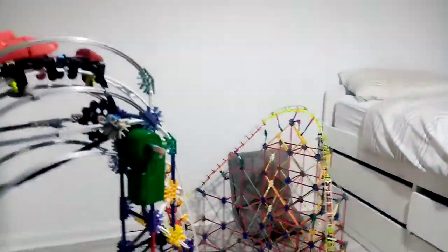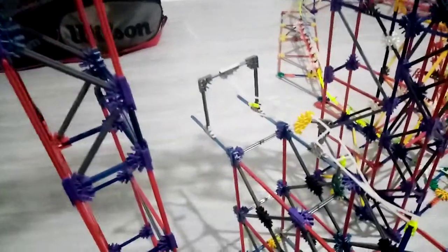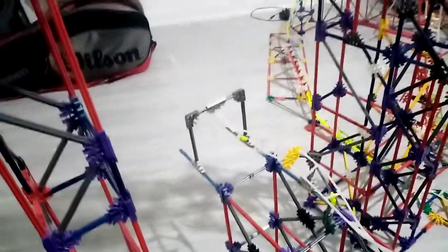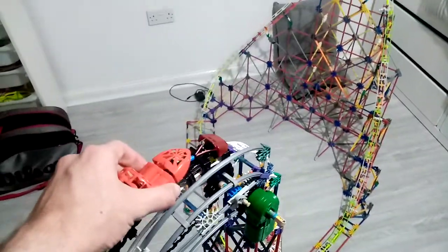Here's the station — it turns here, goes up to the left, then down the drop, all the way up like that, back down, under here, and then back up to the corkscrew which I'm still working on. Hopefully it gets all the way through.